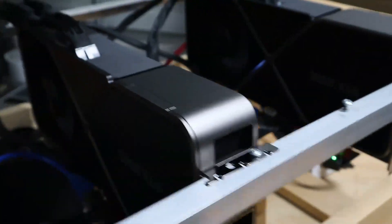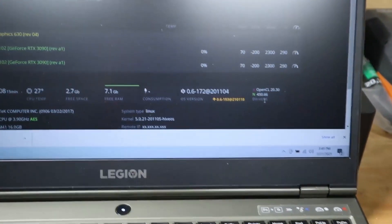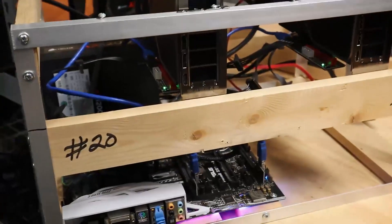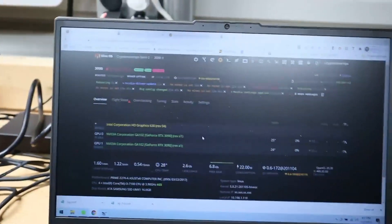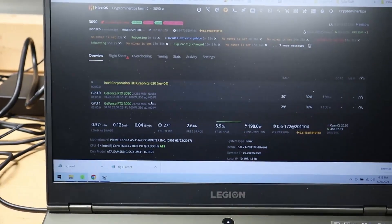Okay, so we ran into a little setback issue. Both the cards, they weren't really posting. Based on what I was told, you've got to update the drivers on this, so that's exactly what we're doing right now — just getting the drivers updated. So if you have these cards and you're running into that issue on HiveOS, you may want to look into getting the drivers to the most up-to-date ones. Now we officially got the drivers installed, the cards are posting, and now it's time to overclock the cards.